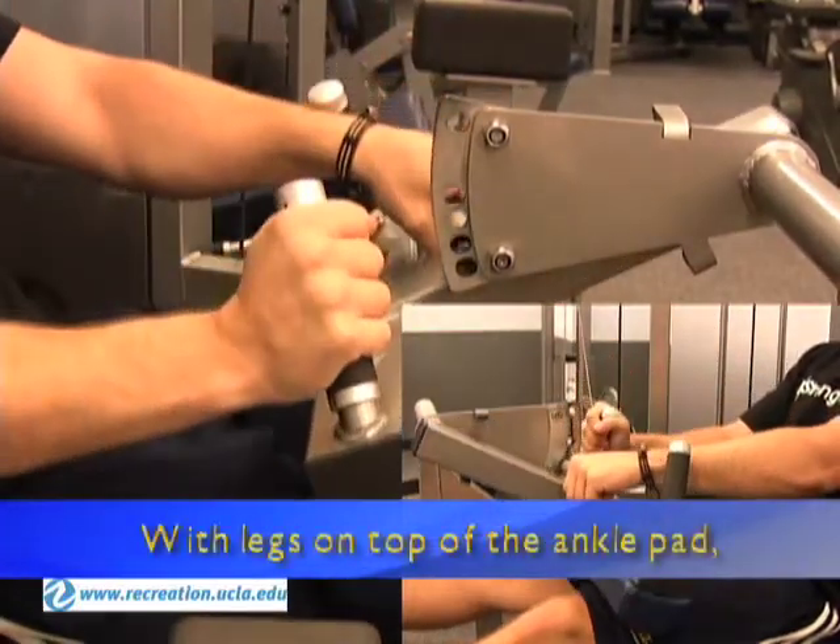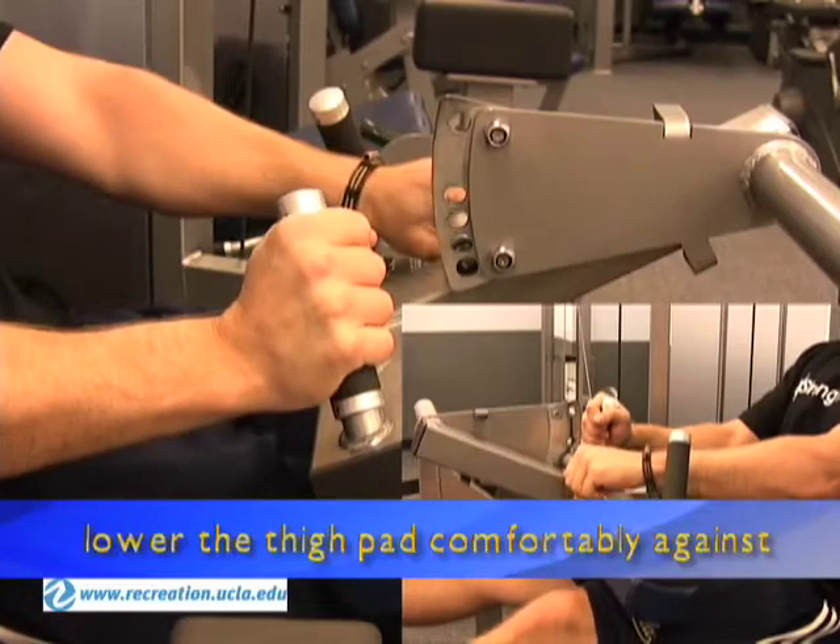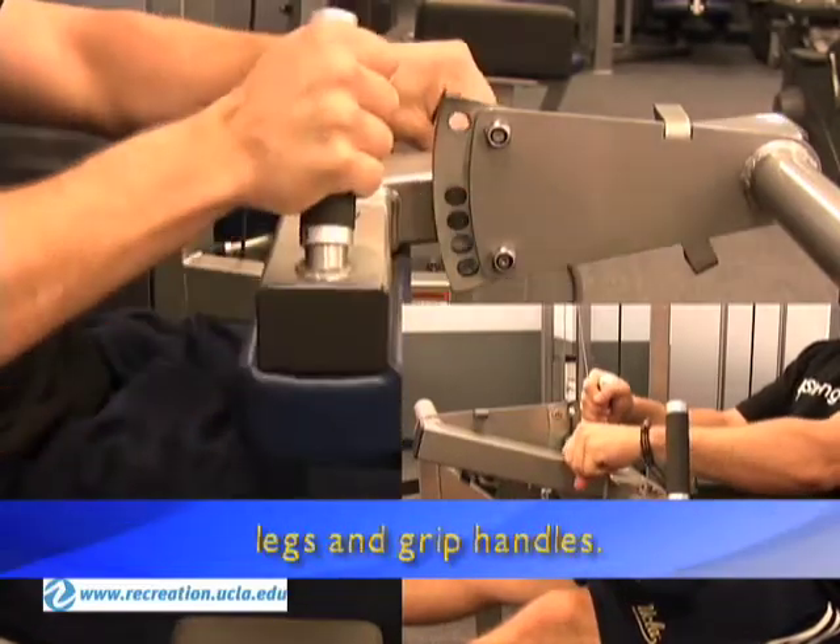With legs on top of the ankle pad, lower the thigh pad comfortably against the legs and grip handles.